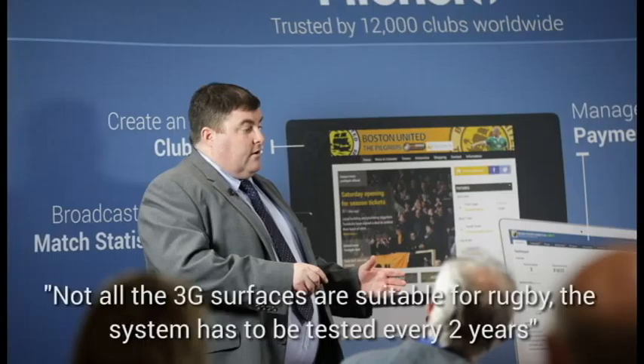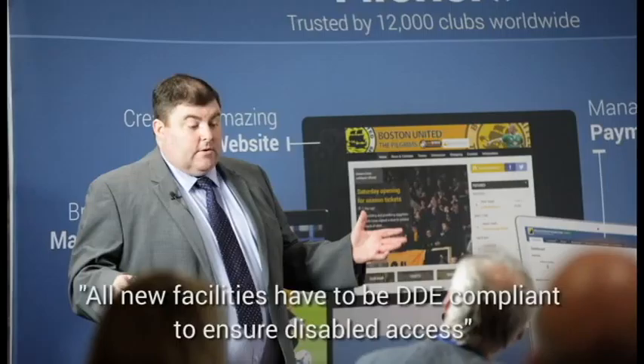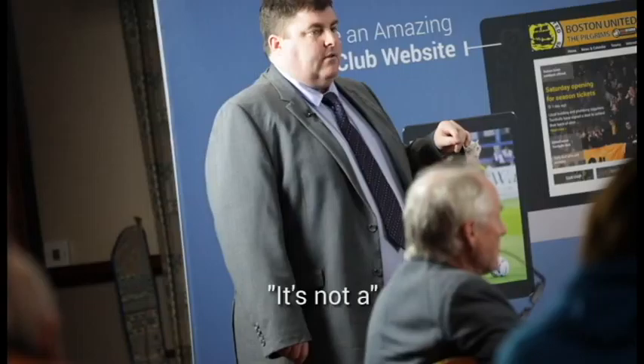In the modern environment, we want both the best surface and maximum usage. You also need to think about security — does it need fencing to prevent anti-social behaviour? Power supply is important too, as the majority of these facilities operate with floodlights, so you need the correct power supply. And all new facilities must be DDA compliant to ensure disabled access.